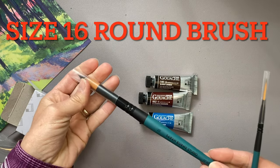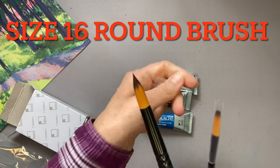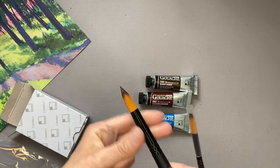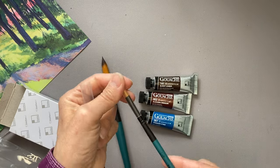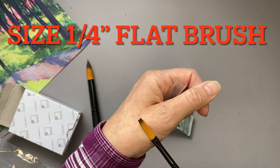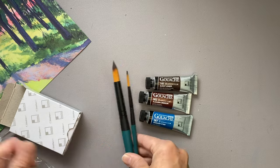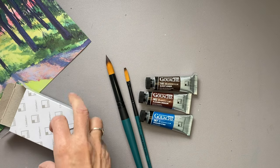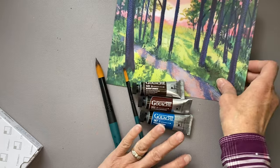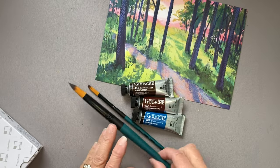We have a size 16 round brush — wow, that's a really nice point on that brush — and then a quarter-inch flat brush as well. Quite excited. It's going to be great to learn more about gouache and its characteristics and how to use it.